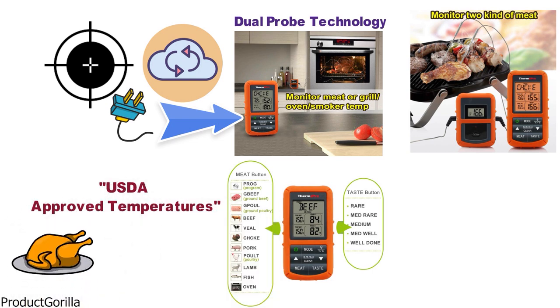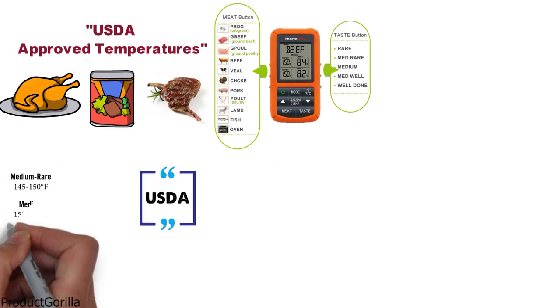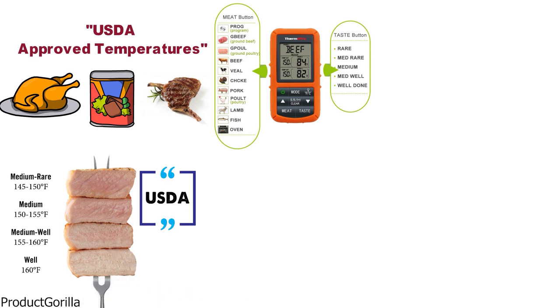This includes chicken, beef, lamb, pork, and more. It also has USDA doneness levels for rare, medium rare, medium, medium well, and well done.